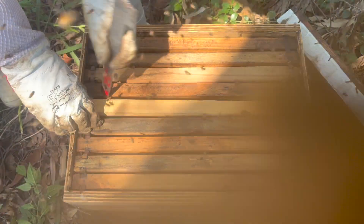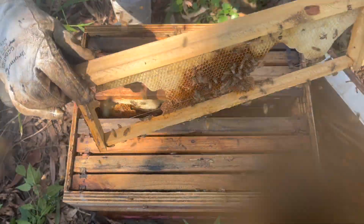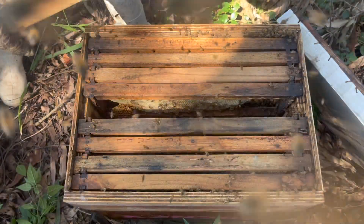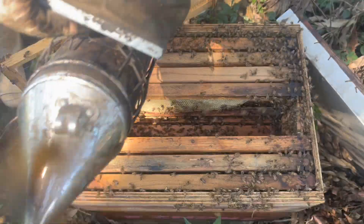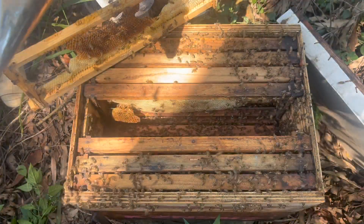About two weeks ago these supers were completely empty. It looks like they have started stockpiling some nectar but very little. The bees are all over my phone now and covering the lens - let me smoke the camera. They're all over the phone now. Let's move to another hive.